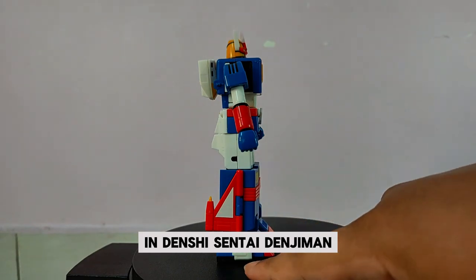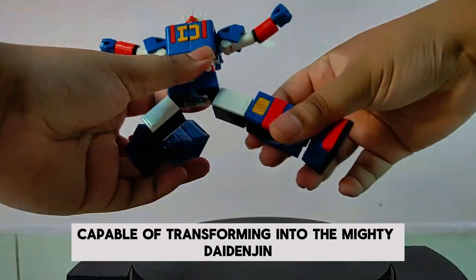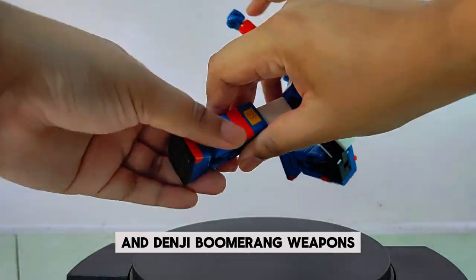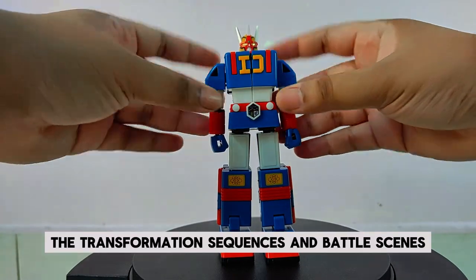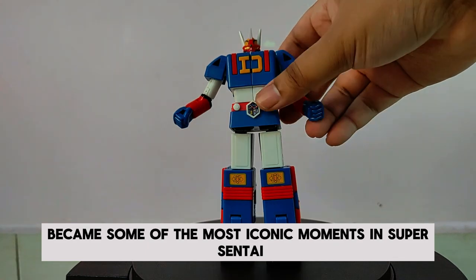In Denshi Sentai Denjiman, the Denji Fighter plays a crucial role as the team's primary vehicle, capable of transforming into the mighty Die Denjin. This powerful mecha is equipped with the Denji Sword and Denji Boomerang, weapons that the Denjiman team used to defeat their enemies. The transformation sequences and battle scenes featuring Die Denjin became some of the most iconic moments in Super Sentai history.